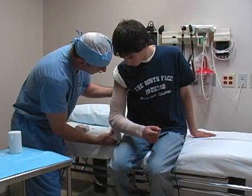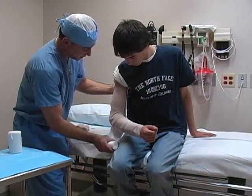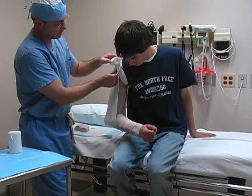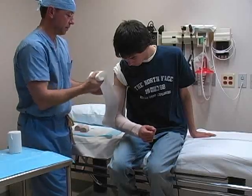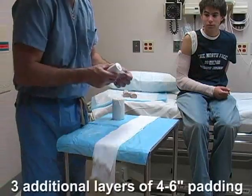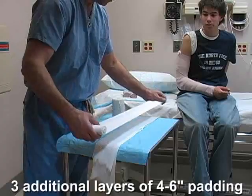Use a piece of webril to measure from the patient's axilla, down around the elbow, and then up the lateral aspect of the arm to the shoulder. Lay this piece of webril on a bedside table and then roll out three additional layers to form the cast padding.